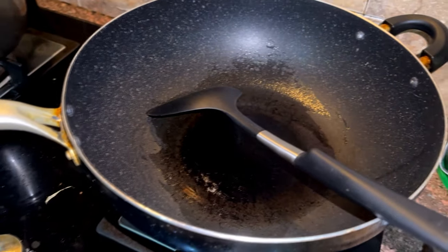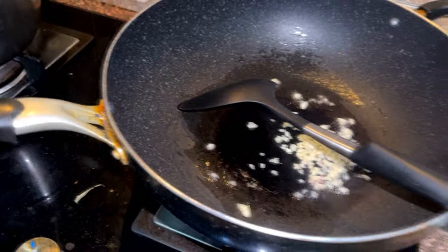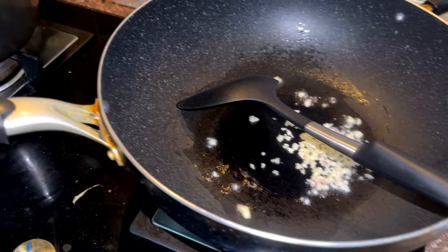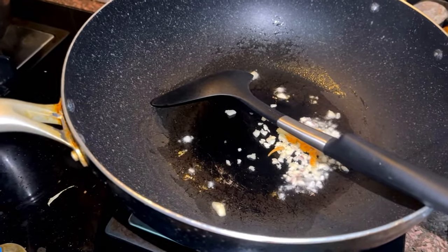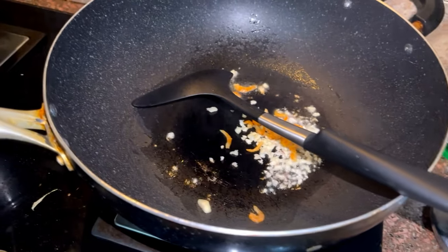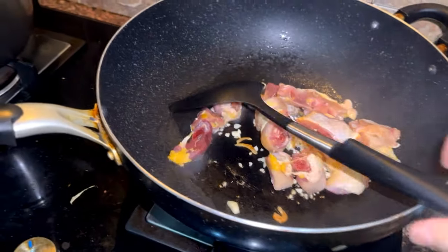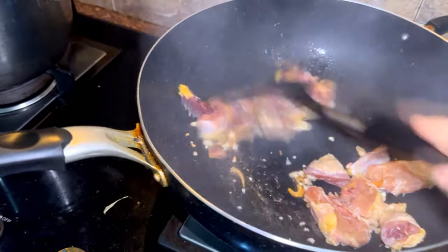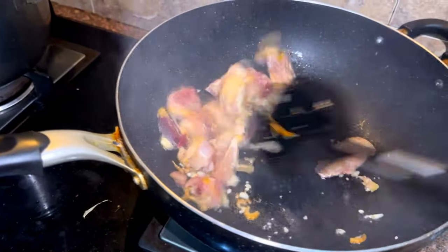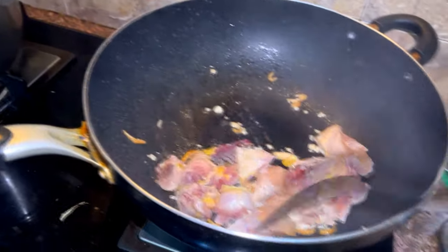We are going to put the sauce on the bottom, then we put the sauce on the top, then we put the sauce on the bottom.